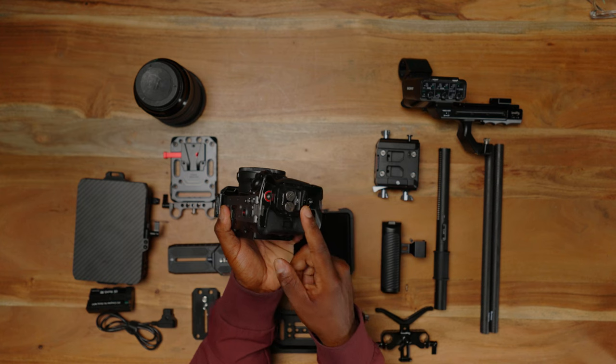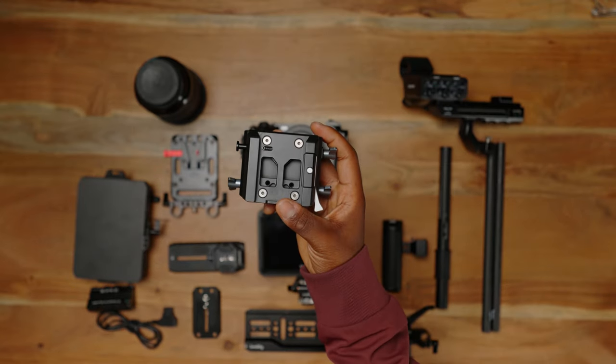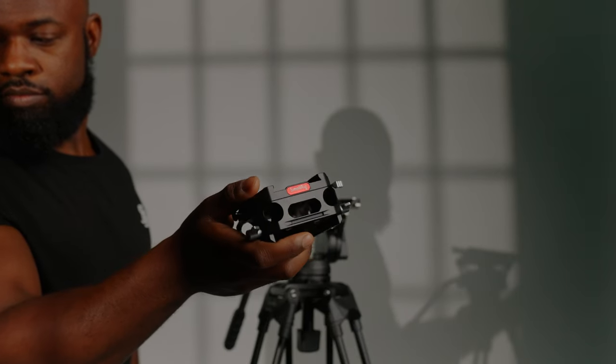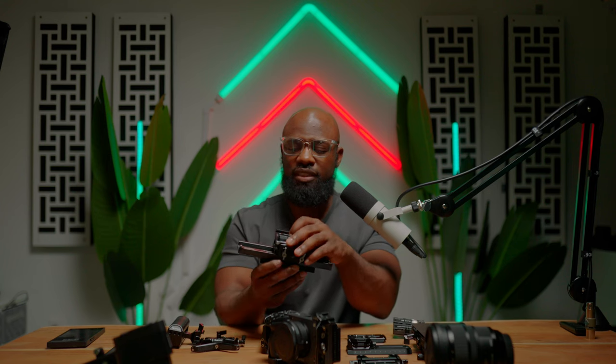You'll also notice I have a nano rail and a quick release clamp on here — I'll break down later why these matter. The next piece is this base plate from SmallRig. This is actually the base plate that comes with the Sony FX6 kit from SmallRig, which they sent me — shout out to SmallRig. I loved it so much I got another one for my FX3. There's also a plate that you'd use for something like a shoulder rig. All you do is line it up and slide it right through.